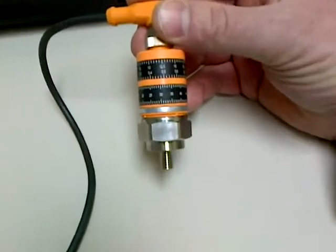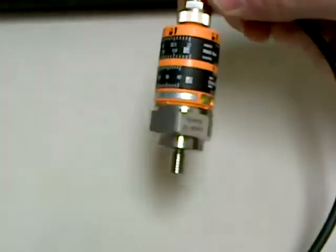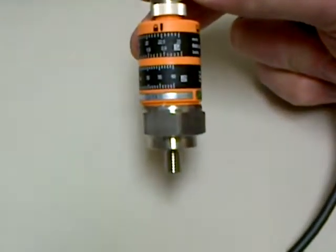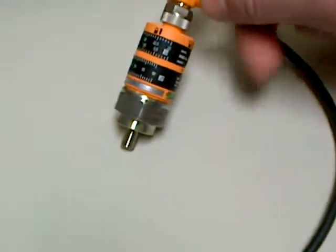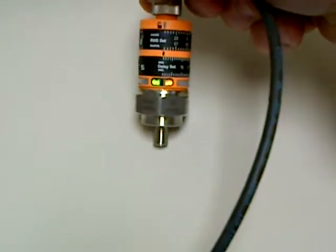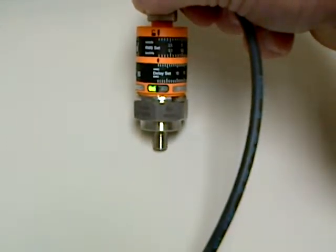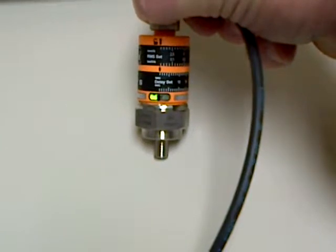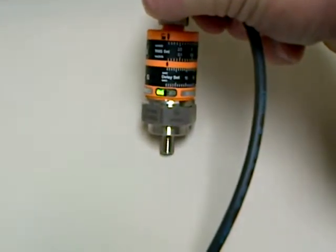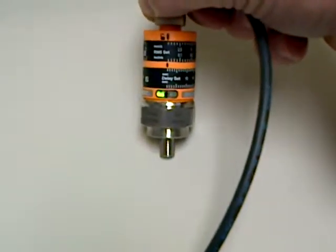In practice, what you would do is mount this on your piece of equipment, whether that be a motor, a driveline, or a driveshaft. With the unit running, you would adjust the amplitude until the orange light comes on. Right now we have it set low so that light will trigger very quickly with just a little bit of vibration. You would set this up so that it just starts to turn on and off with normal operating, and then set it 5, 10, or 15 percent higher than that to signify that you have a problem with the machine.